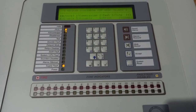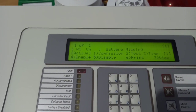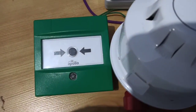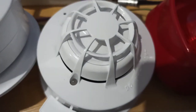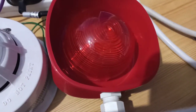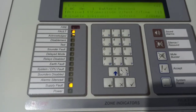This is system test one of the addressable system. It's Apollo XP95/Discovery with Morley ZX2SE panel. The devices I have are a green intelligent call point running on Discovery, an XP95 optical on an integrated base sounder, a Discovery multi-sensor on a sounder beacon base, and a multi-tune open area sounder beacon or symphony.